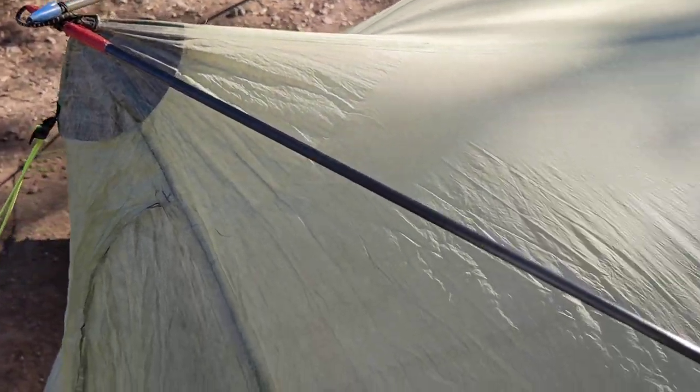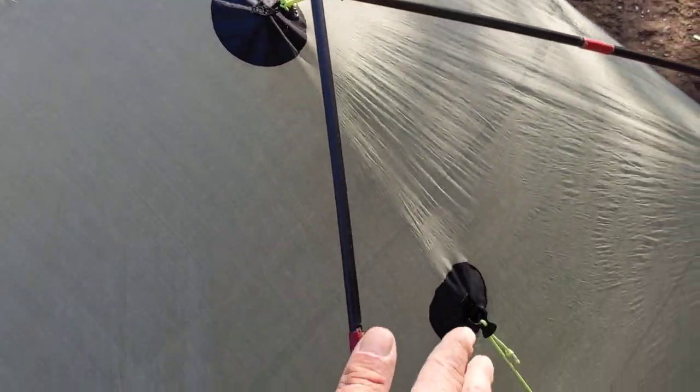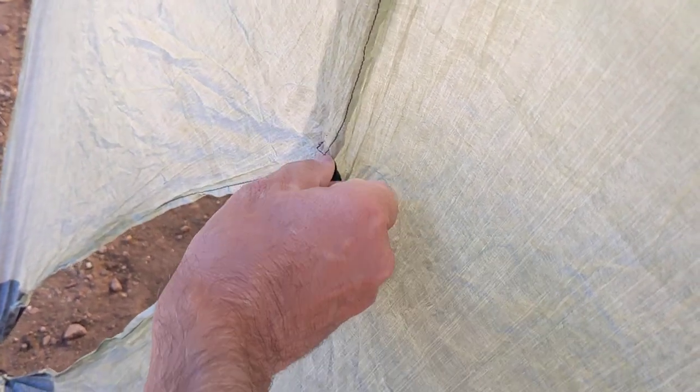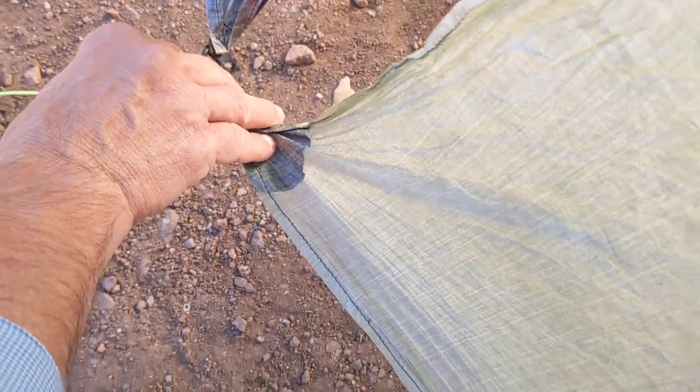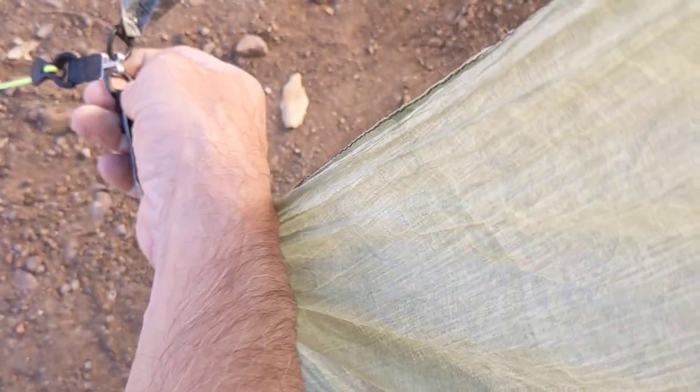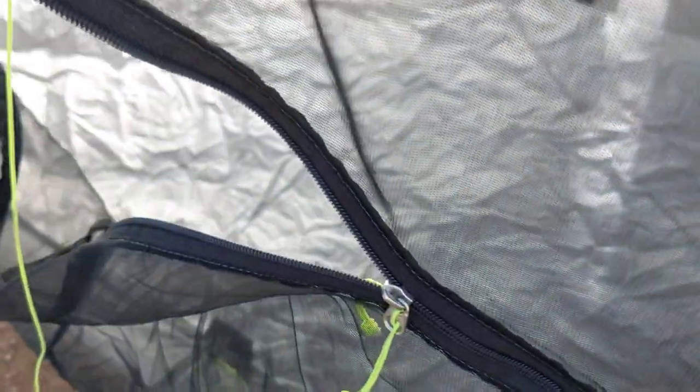I like this because with the poles pulling out the guy line on the side, the inner volume of the tent is quite huge. Look inside here with the two roof panels pulled out — it is just a huge volume in here.